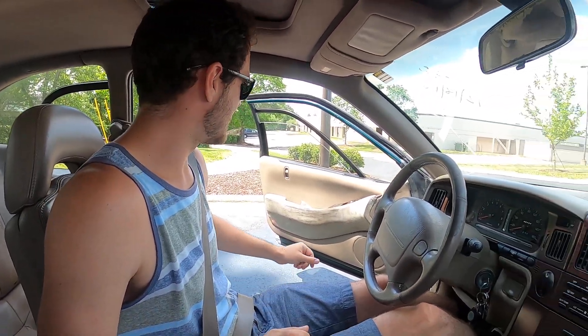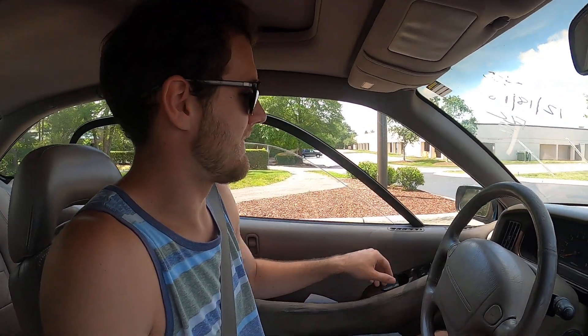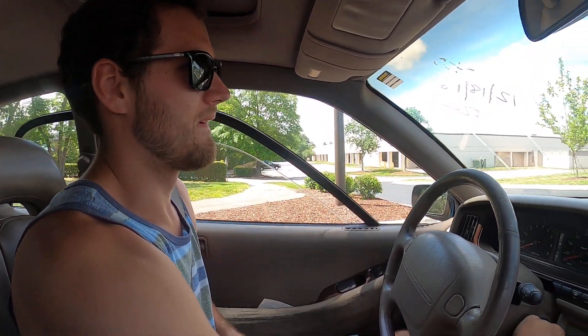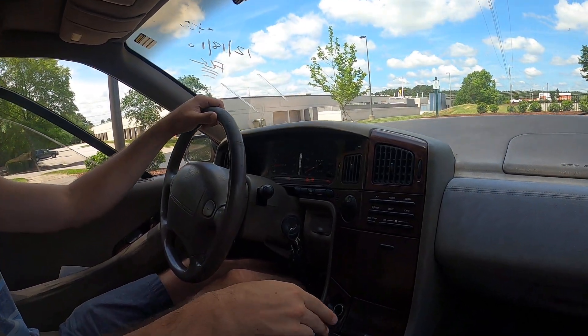All right everybody, I'm gonna let Mr. Schombott here drive the SVX and we're gonna record his first impressions. Just take her down the road and back and we'll go to Firehouse. You can roll the window down.